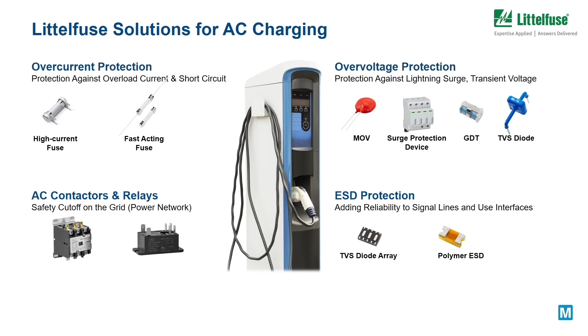Littlefuse offers a wide range of circuit protection devices including fuses, varistors, GDT, and TVS diodes, to name just a few. After power input, ESD protection devices such as TVS diode arrays add reliability to signal lines and user interfaces.